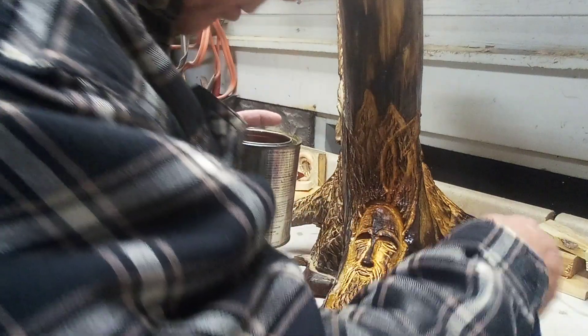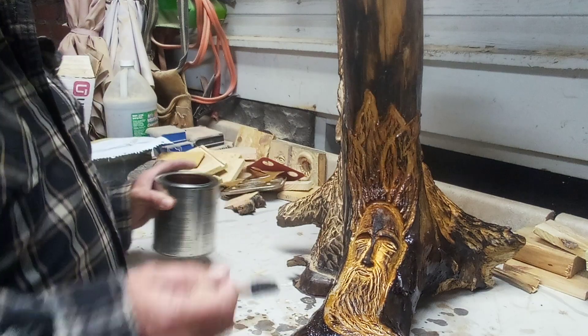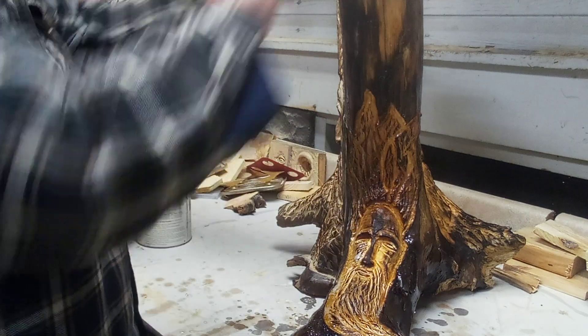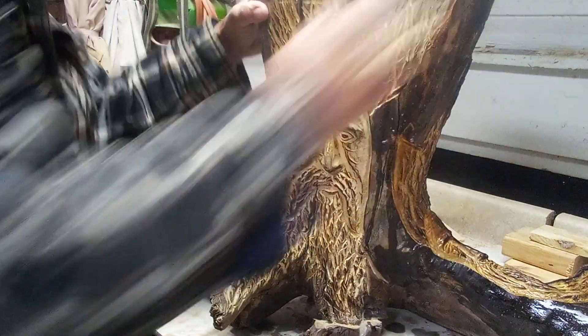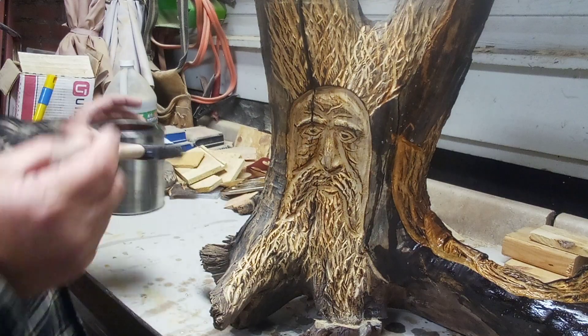I want everybody to see what just polyurethane will do to it. This is a high-gloss polyurethane — it's not a satin — so it's going to shine pretty good when it's done. Let me turn it again to the last side.